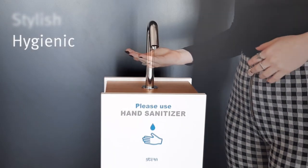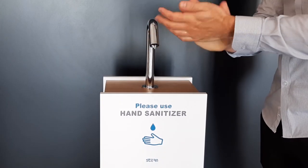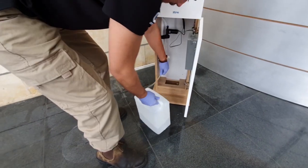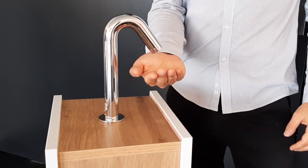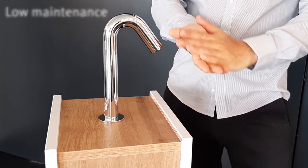Stylish, hygienic and safe. It dispenses gel for around 6,000 activations, with an easily refillable 6 litre tank. Very cost effective and extremely low maintenance.